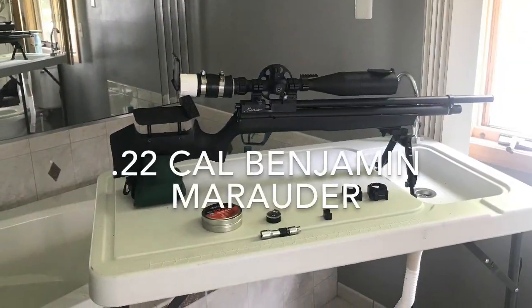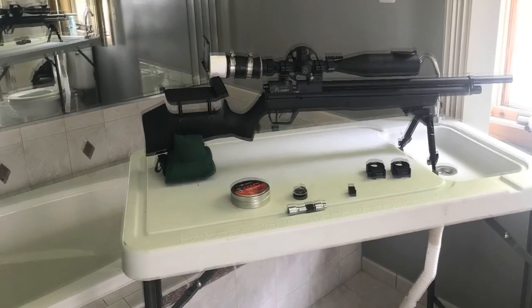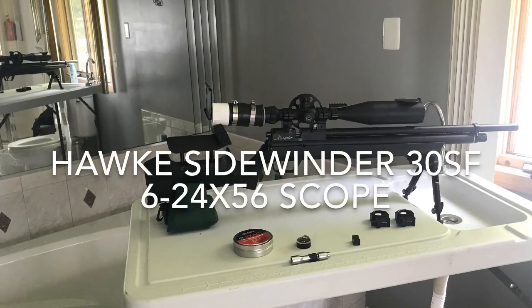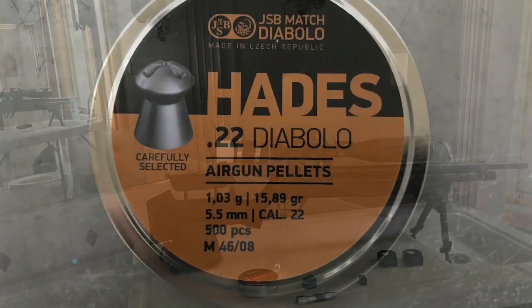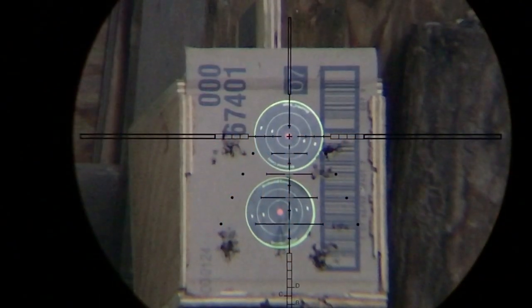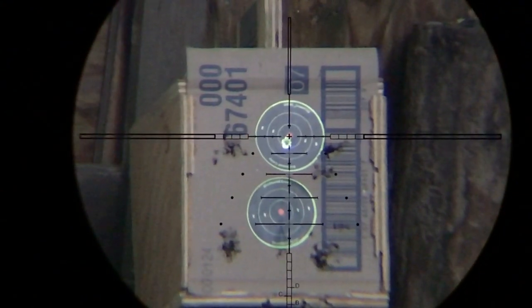For this video, I'll be using my .22 caliber Benjamin Marauder. It's Huma regulated and it has a Marmot Militia hammerforged barrel, which is now Wicked Air Rifles. It has a Hawk Sidewinder 30SF 6-24x56 scope and I'll be shooting the JSB Hades pellets at 27 foot-pounds energy.